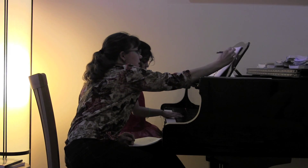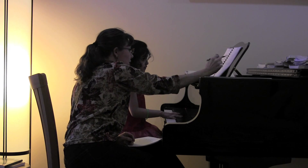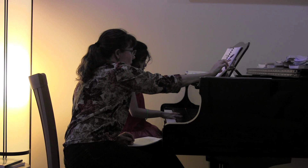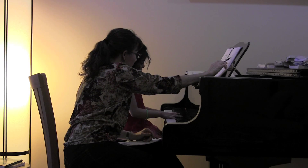And where on this staff are you going to play your third finger in your left hand? Is it a group of two black keys or a group of three black keys? Two. So find a group of two black keys for your left hand. There you go — or up there.